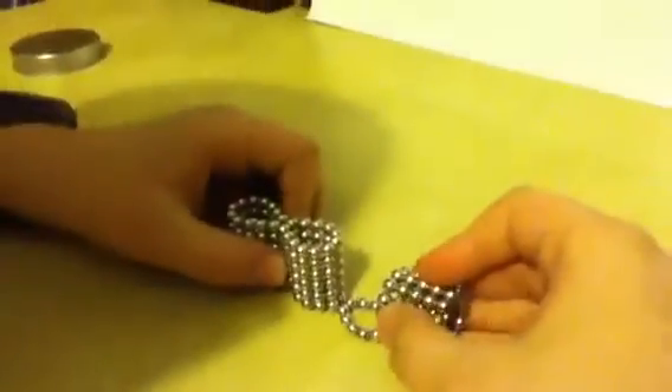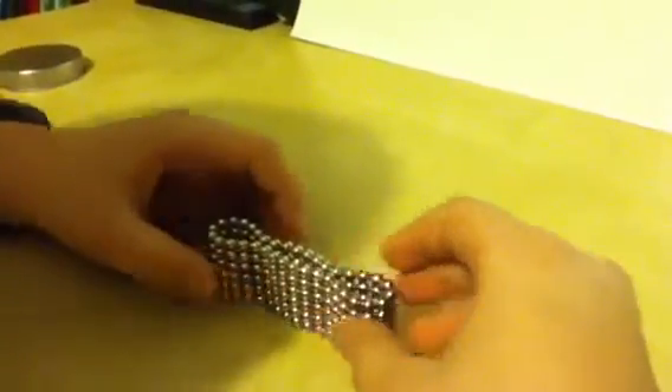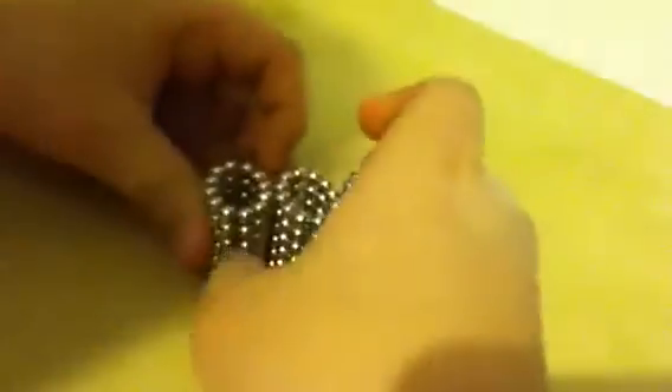And like that. Next you attach another one and you do it again, so it's like this. Now you take all your buckyballs and you squish them together to make the cube.